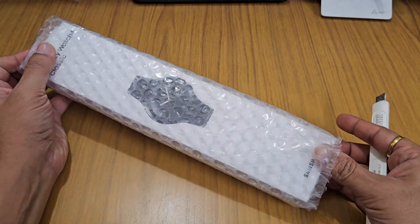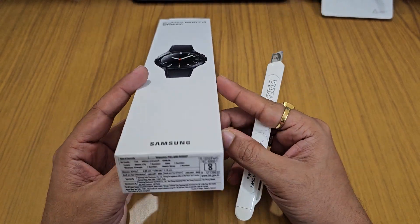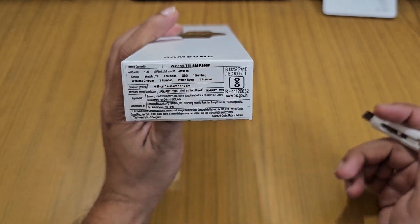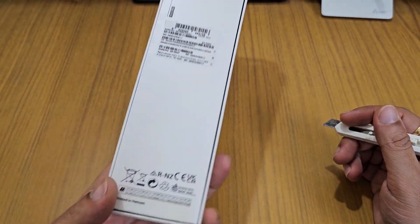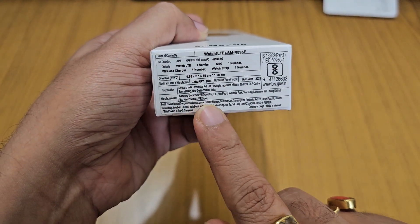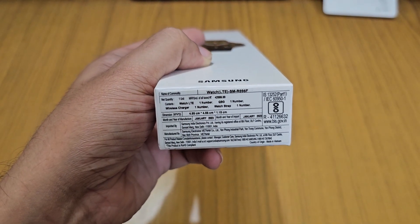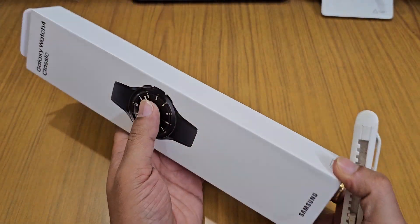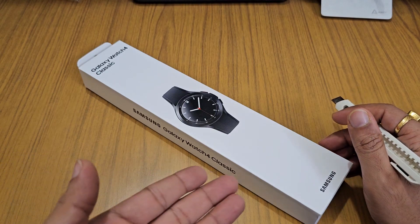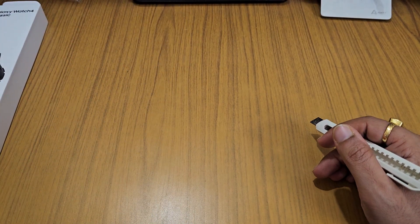Inside we have the Galaxy Watch 4 Classic. This is the LTE model, which comes with the S23 Ultra bundle. It is sealed and manufactured by Samsung in Vietnam. The price on the box reads 42,999 and it is in black color. I have already made an unboxing video for the Galaxy Watch 4 Classic — I'll link it in the description, so we won't unbox it again here.